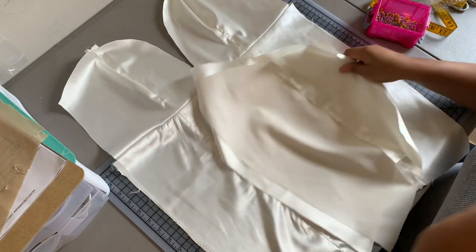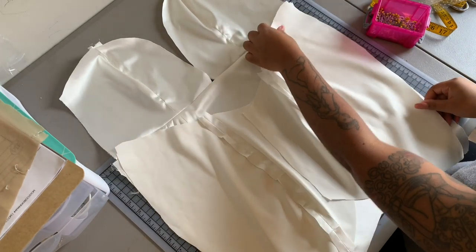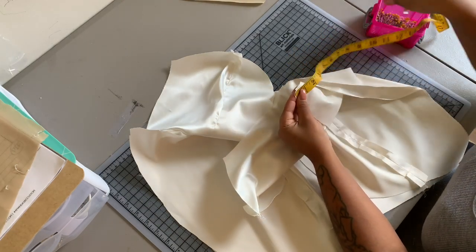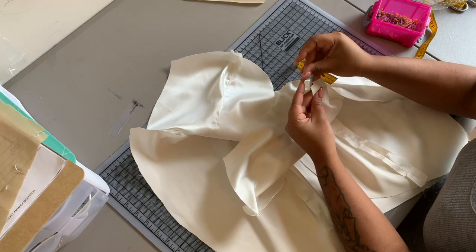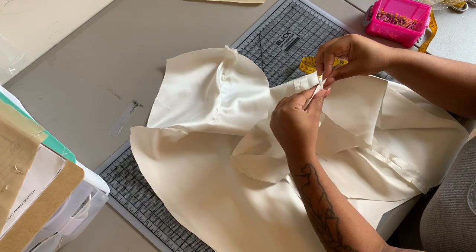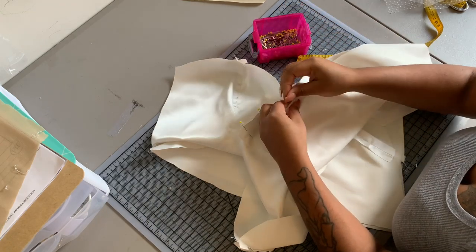Now I'm going to sew my side seams of both my face layer and my overlay. I didn't notice I put this on here upside down, so I had to unpick all of my seams and re-sew my side seams right side up. At the top of my waistline at the side seam of my skirt back, I'm measuring down five-eighths of an inch and placing a pin there, lining that up to my waistline seam — because once again, we need that seam allowance to attach our back mesh piece.